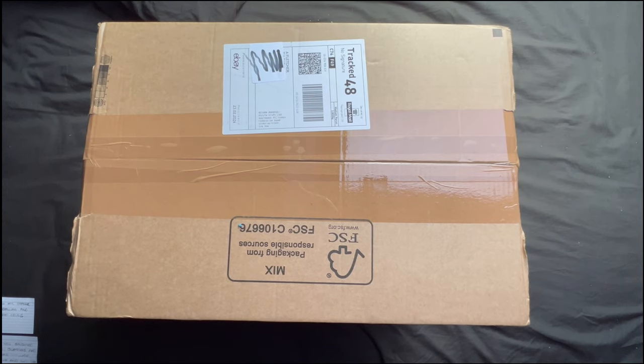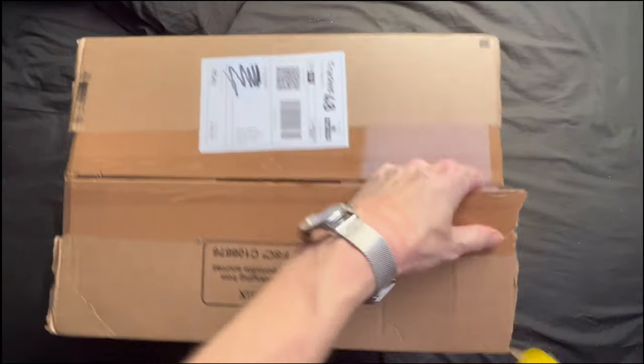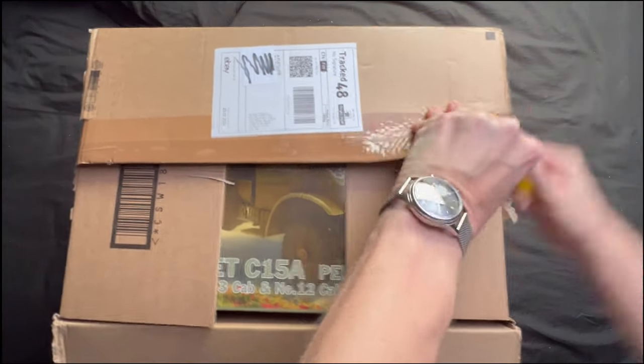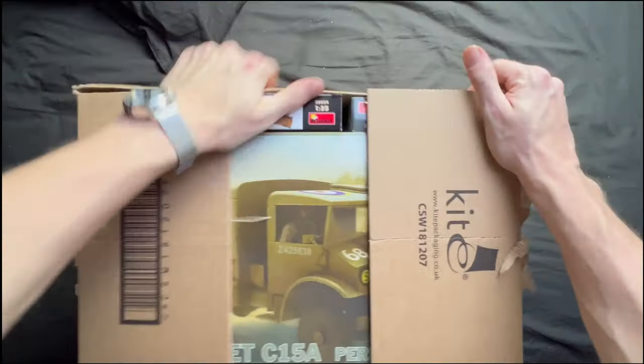Hello there and welcome to another model haul unboxing here on Novice Modeling and the Midlife Crisis. My name's Andy and I'm going to take you through another whole load of models that I've just bought — seems to be a bit of a problem I'm having at the moment. This one comes from a company called Puzzlecraft, who I did another video on. I obviously like their service and their prices so I went back and bought some more. I'm going to have to stop buying soon because this is getting ridiculous.